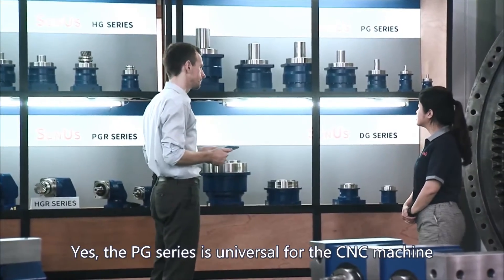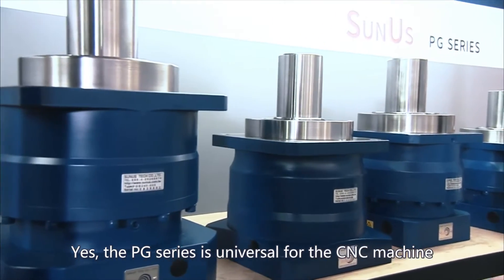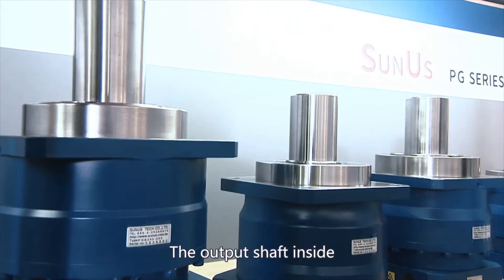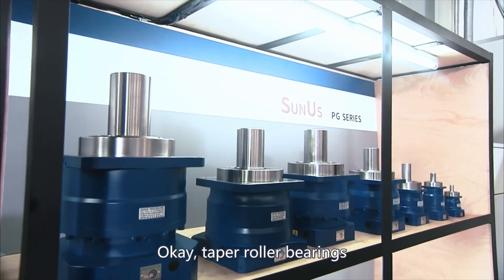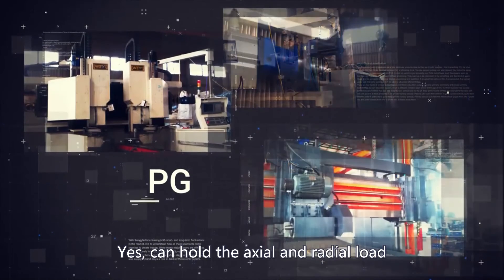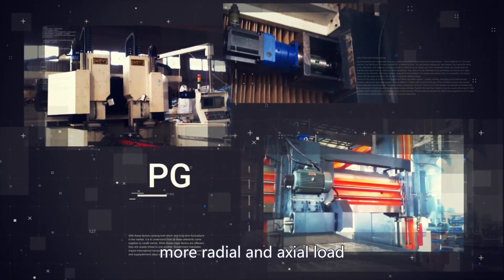Yes, the PG series is universal for the CNC machine. The output shaft inside includes the tapered roller bearings. Roller bearings can hold both axial and radial load, so it is specifically designed to sustain more radial and axial load.